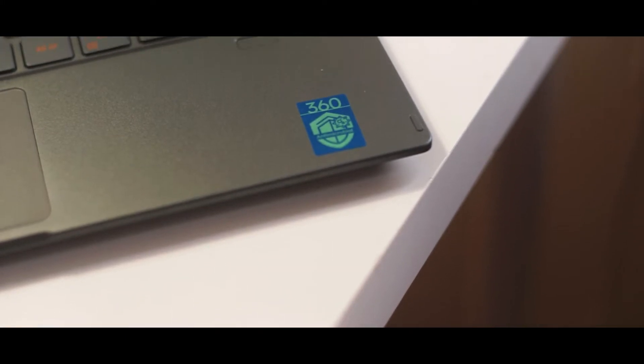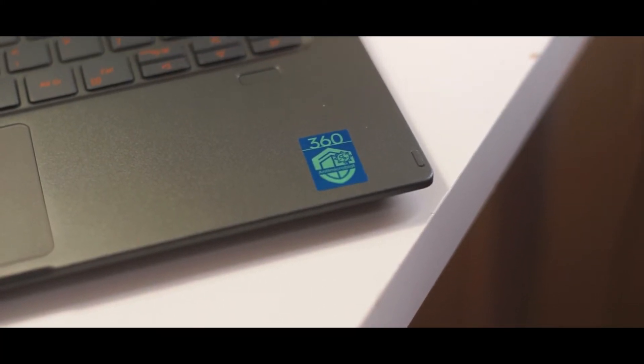Before we head into the Acer Swift 5 — which I have right here — it's a beautiful laptop and it also has an interesting antimicrobial coating and an antimicrobial Corning Gorilla Glass. During the pandemic, that's a good thing to have, honestly. Acer has thought about that and added antimicrobial coating all over the laptop. We're not going to go deep into that, but there's a link in the description below with an article if you want to read about it. What we're going to talk about is the Intel Evo logo you would find on the laptop.